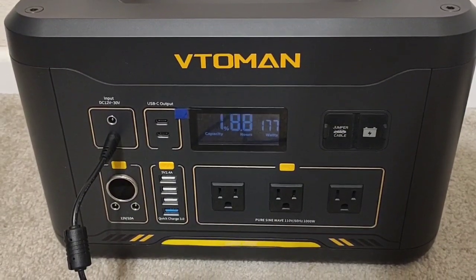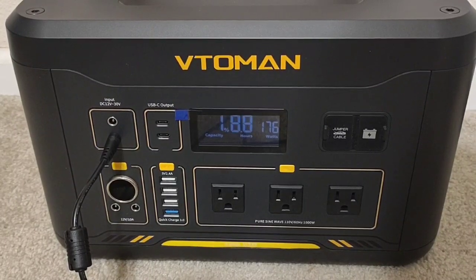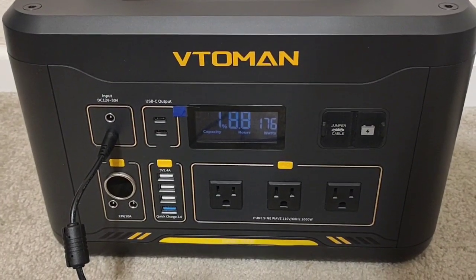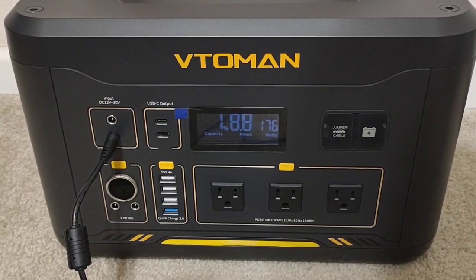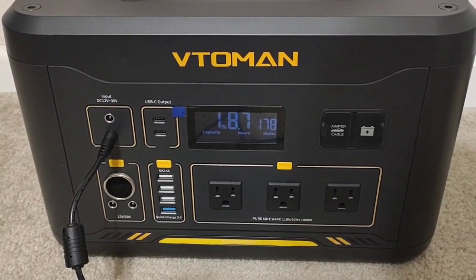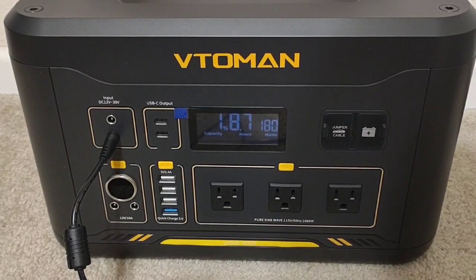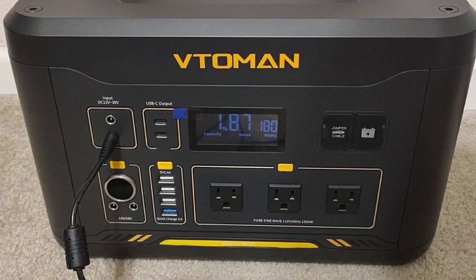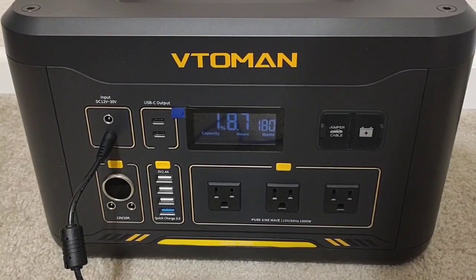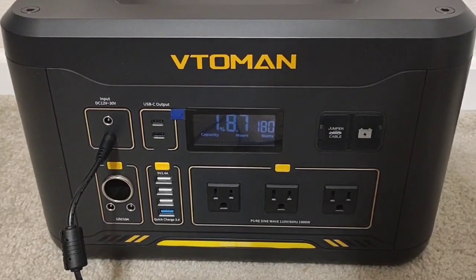I'm going to go ahead and give this a full charge. The next test will be running this at about a 200 watt load, or roughly a .2C as they call it. Usually I see 10–15% more efficiency when I run these inverters at that test, so I fully expect to see in the neighborhood of 80–85% efficiency. But I always like to see how these units do running them at full tilt at their rated capacity, because I have had units that can't even run the full test.